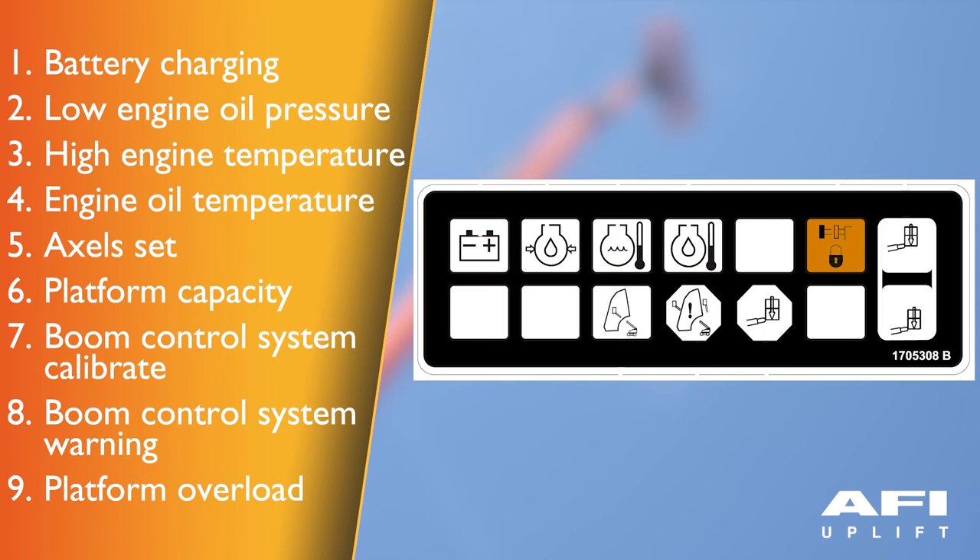Axle set indicator indicates that the axles are fully extended. The indicator will flash as the axles are either extending or retracting, and be on solid when fully extended. The light will go out when the axles are fully retracted. Platform capacity indicator indicates which capacity range is selected; this can only be selected at the platform control console. Boom control system calibrate indicator — when the boom control system test button is pushed, this illuminates to indicate that the boom control system has been calibrated properly.